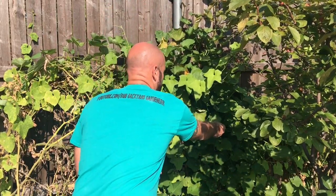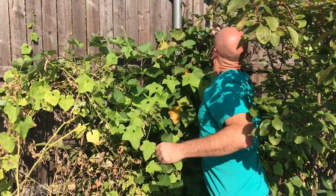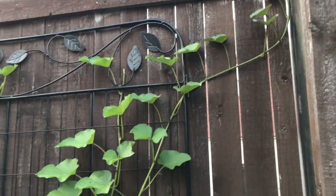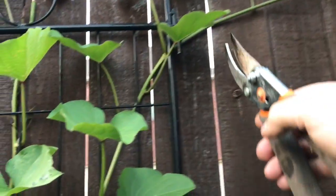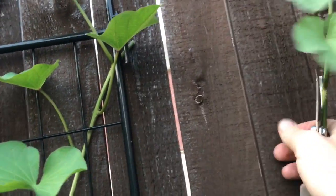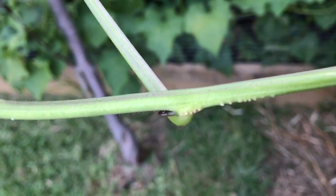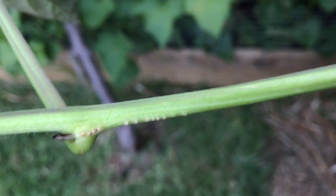You can see by the sweet potato vines here that they're ready to get at least a little bit of trimming. The plan today is to take some of these vines and give them a nice trimming and get them propagated. One thing great about sweet potato vines is they are always looking to put out new roots - you can see here we've got some roots just waiting on the vine to find themselves some soil and bed themselves in, with some more shoots coming off.